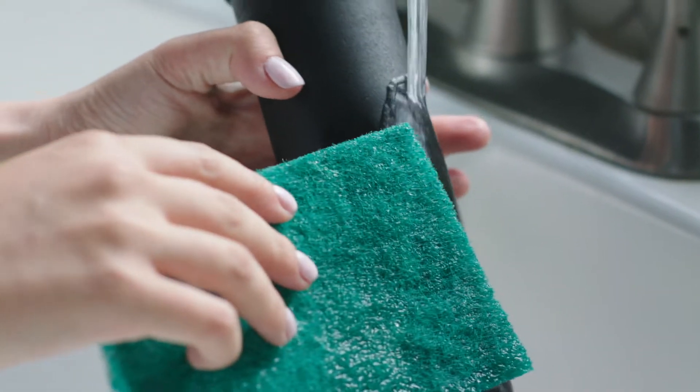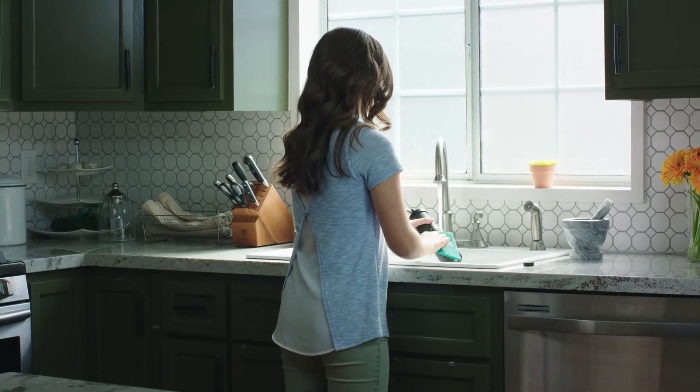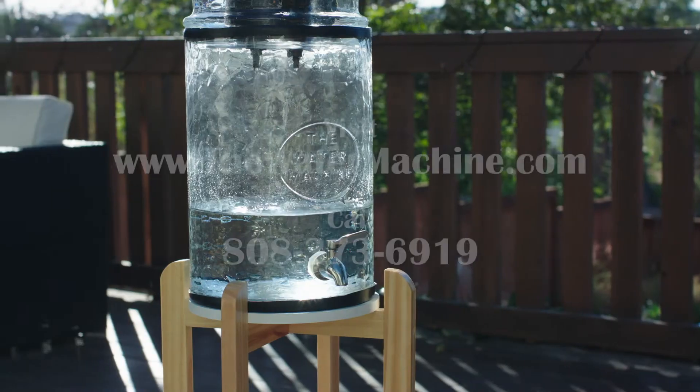It's a good idea to clean your filters once a year or if you notice the water flow decreases. This unit can be placed at the edge of a table or counter, or put on a short or long wooden stand — both sold on our website.